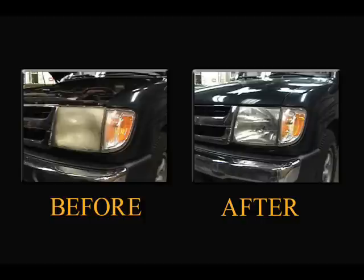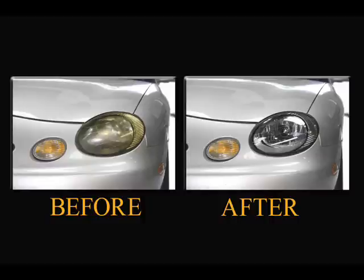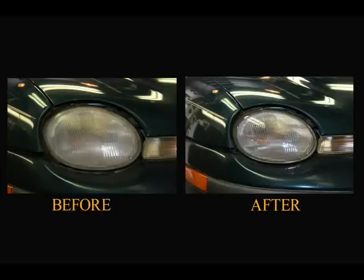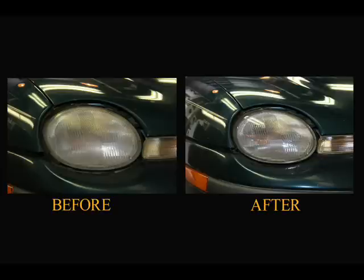Compared to simply sanding and buffing the headlamp, Solar Ray UV Headlight Repair provides a durable clear coating to protect the headlamp from further degradation. Other clear coats may deteriorate and yellow over time or cause crazing of the plastic lens after application. Only Solar Ray provides a permanent OEM quality coating that will last for years.